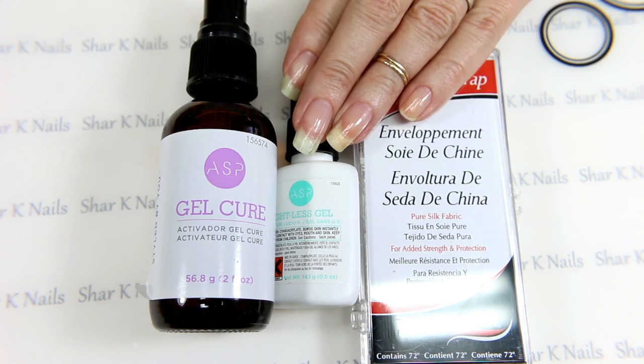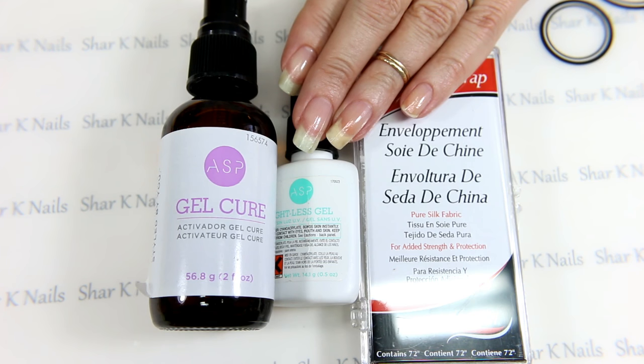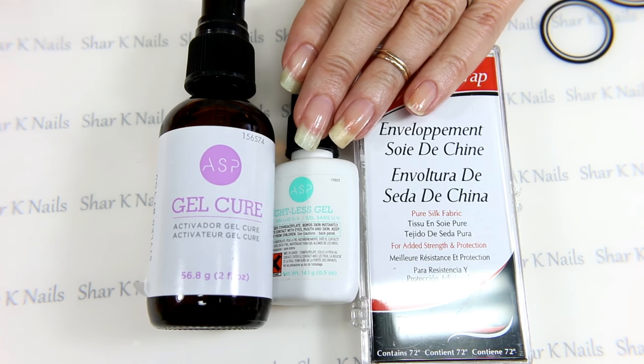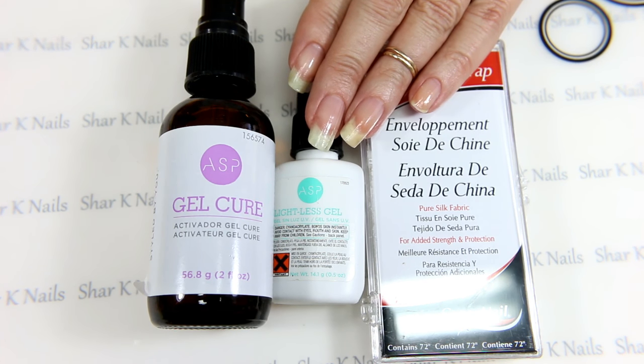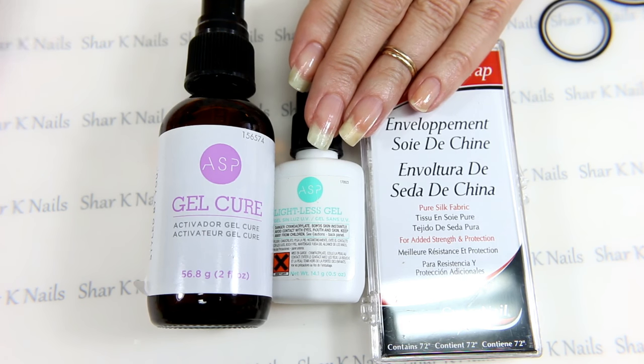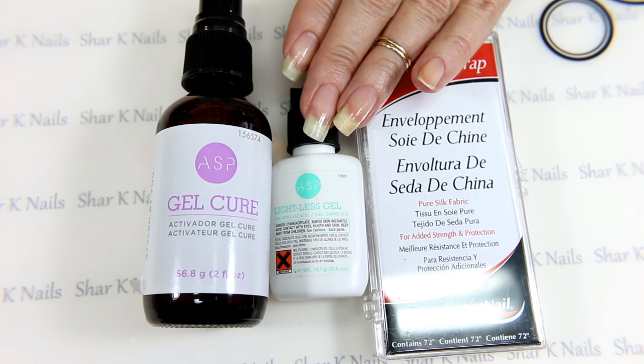Hi there. This is the silk wrap video for anyone who is interested in how I do mine or if they would like to do their own. I am not a professional — this is just what I have learned to do over the last few years with trial and error. I thought I would share what I have learned, and if anyone is interested in doing this, here we go.